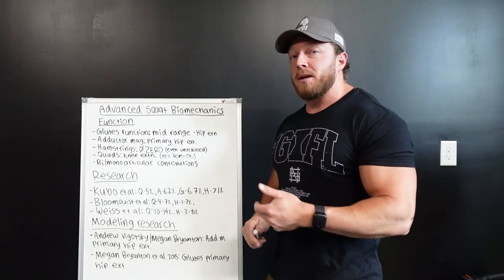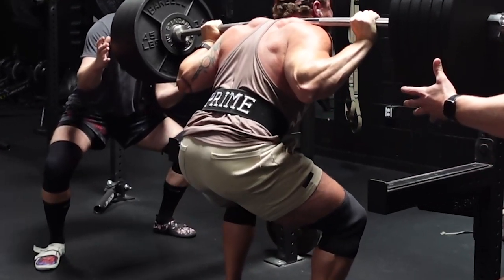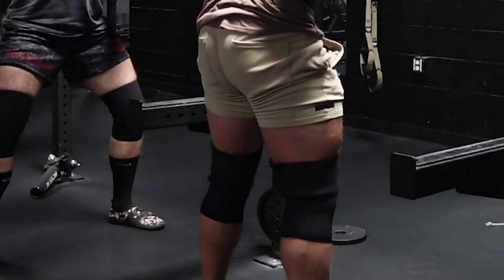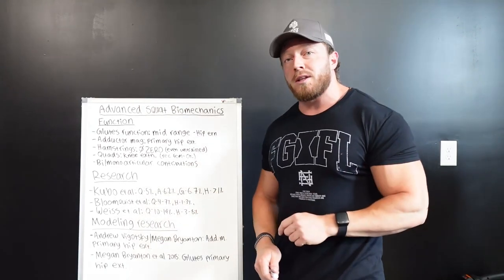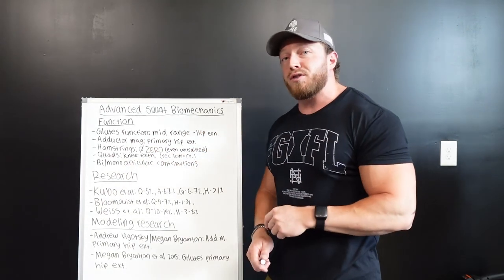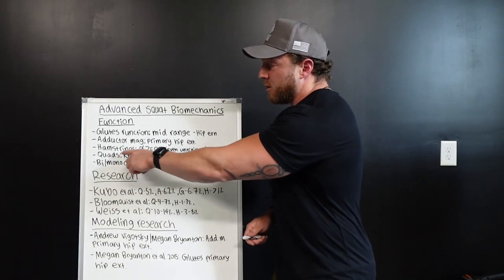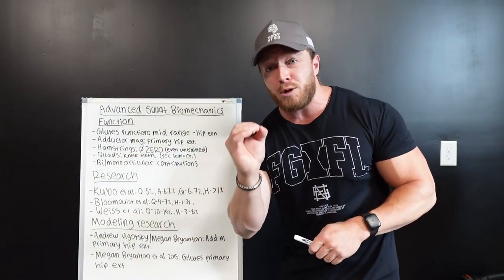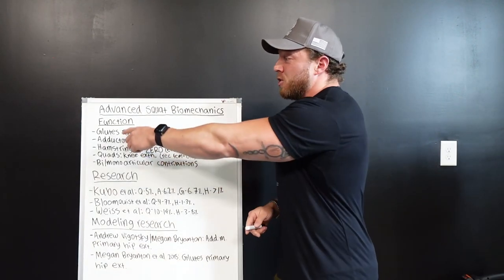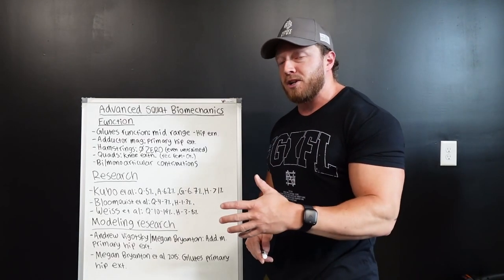As you ascend up out of the hole — where the sticking point is for most people, a few inches up — the glutes are then transferred a ton of that tension. Both modeling research and muscle volume research proves that the glutes fire hugely in the mid-range. And not only do they fire, but the hamstrings do basically zero to help your squat, so it's up to the glutes and the adductors to primarily perform the role of hip extension.